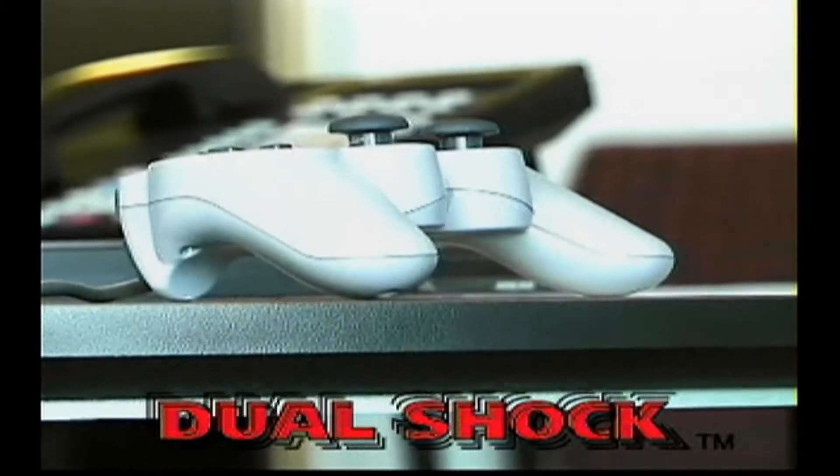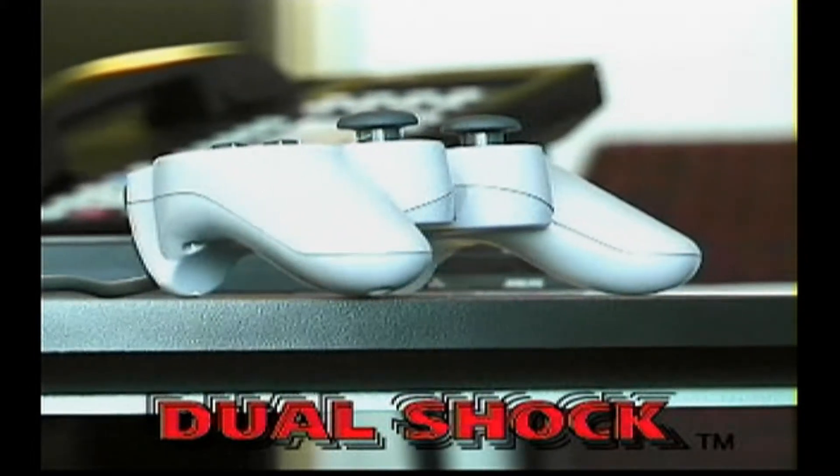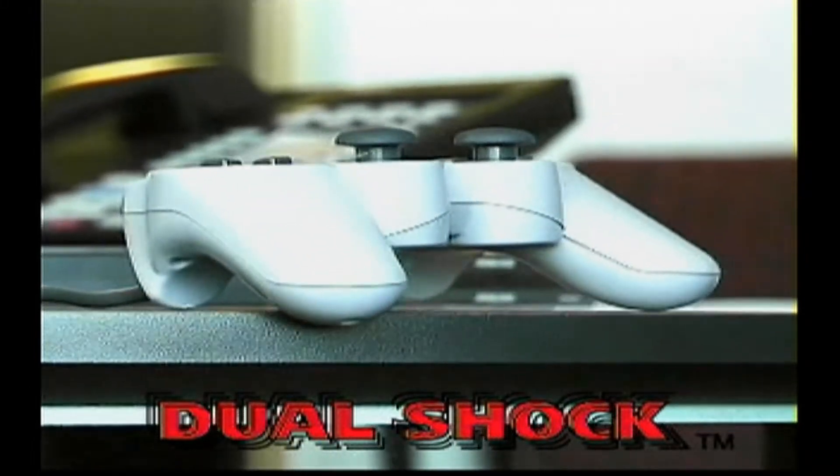The controller is standard with all new consoles — it's a must-have addition to every gamer's PlayStation experience. Check it out. It rocks!